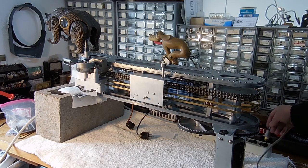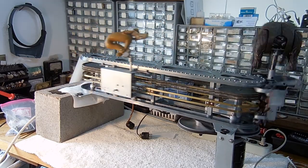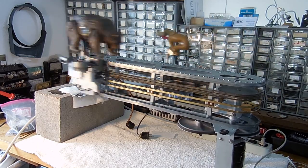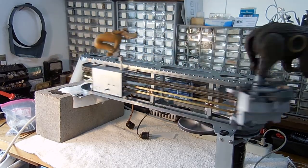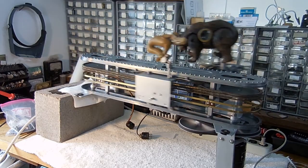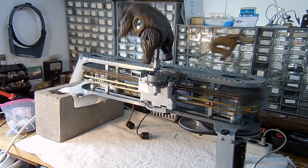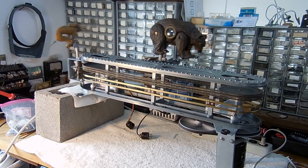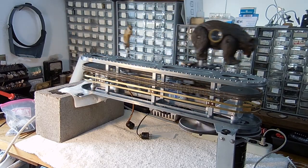That concludes the demonstration of how Shoot the Bear works. You can find out more information on my website, the Sands Mechanical Museum, which talks about how the carriage gets driven ahead, how the bear rotates, how he rises up, why they use a Geneva mechanism, and how the carriage gets locked into place. A separate video will show the game in play, and I encourage you to go ahead and take a look at it.